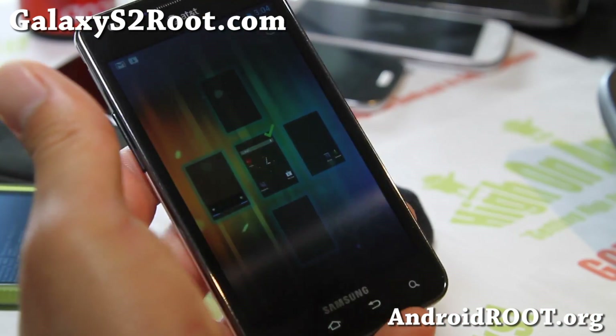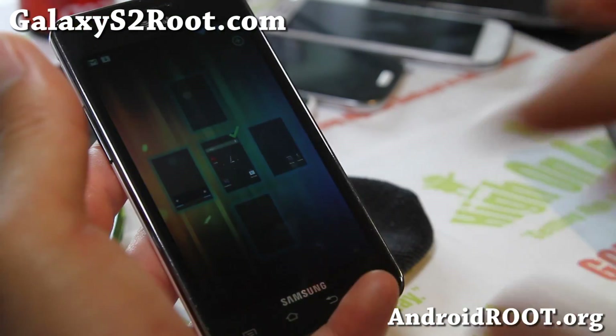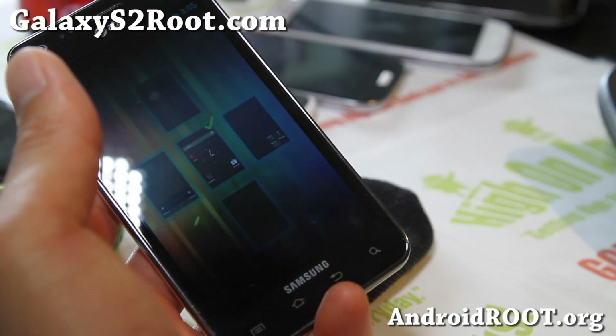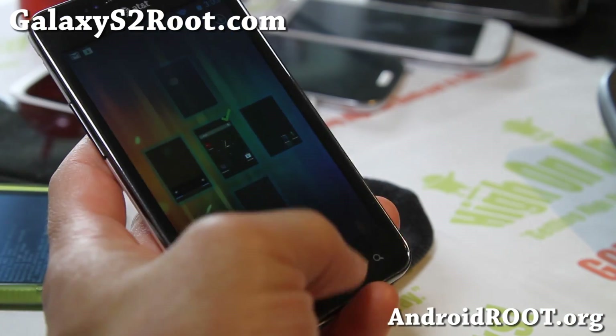Give it a go and let me know what you think. And if you have a Galaxy S2 — AT&T, T-Mobile, or the i9100 — don't forget to sign up for my email list at galaxys2root.com. We update you once a week with ROM of the week, tips, hacks and more. It's also a great way for you to get in contact with me and others if you need help with your phone.